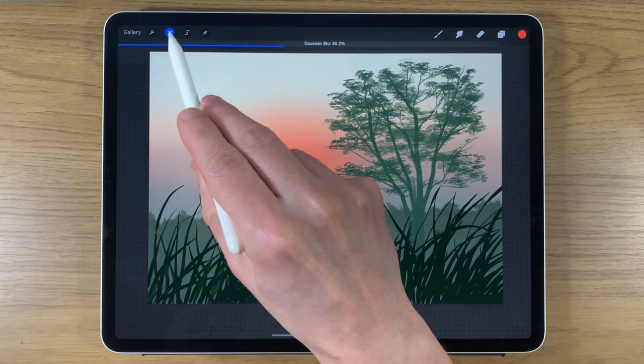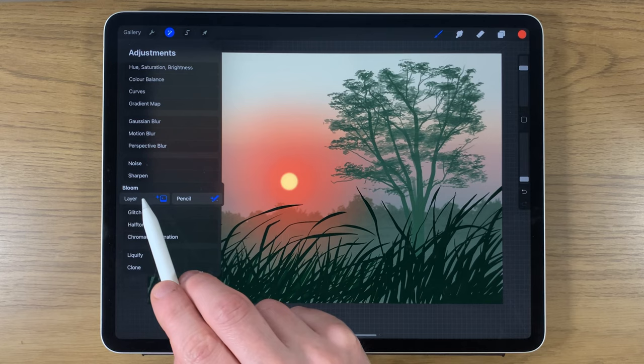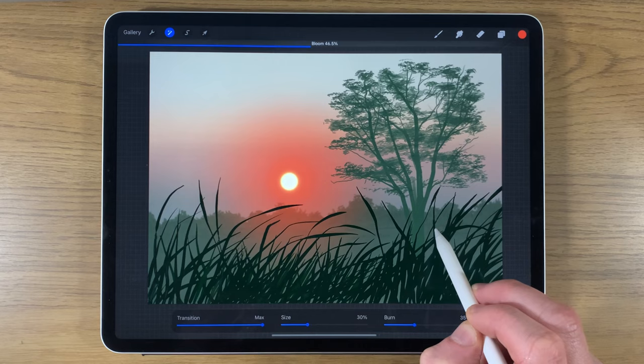Go to Gaussian Blur and blend it in at around 40% to soften it. Then go back to the sun layer, put it back on top. Select that layer, go to adjustments, go to bloom, affect the layer, and turn it up to around 40% to really make it more dramatic.